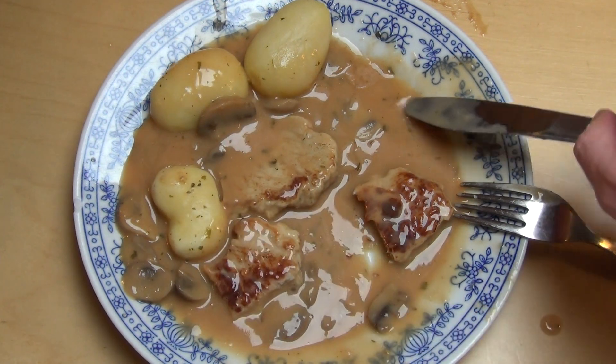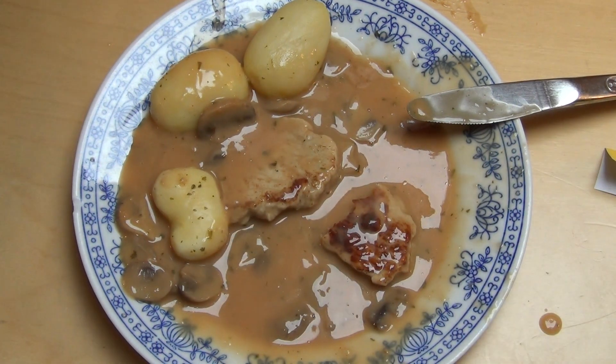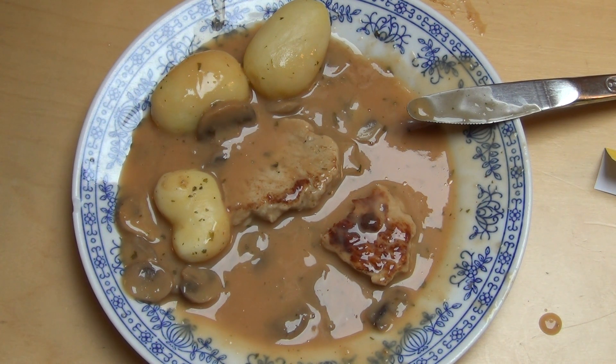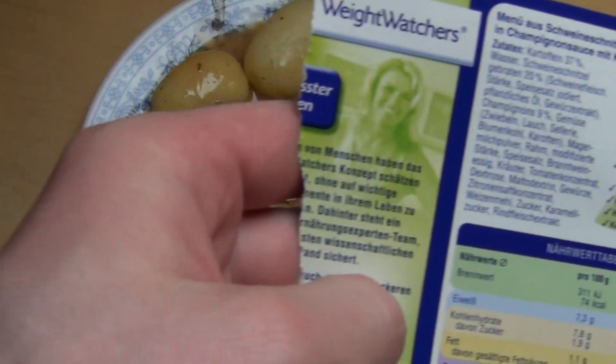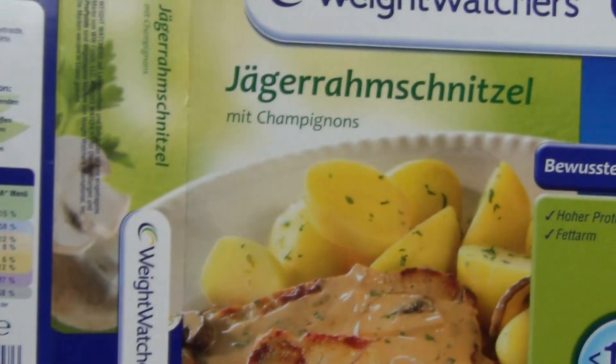Und dann hat man zwei solche Schnitzels hier. Das Fleisch geht einigermaßen — das Fleisch ist das beste an dem Essen hier. Die Hauptzielgruppe dafür scheinen Frauen zu sein. Und dann gibt's keine Weight Watchers Produkte für Männer.